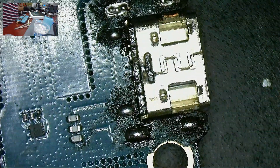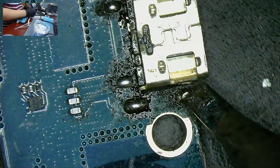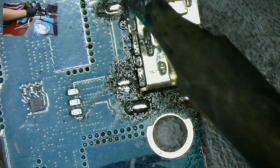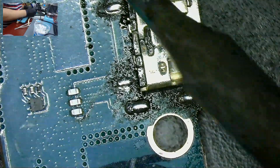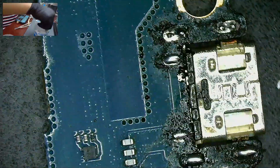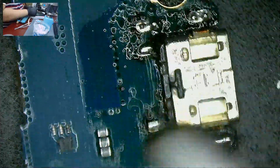Check the other side of the board. Add solder or wipe the excess solder as required. Clean with isopropyl alcohol.